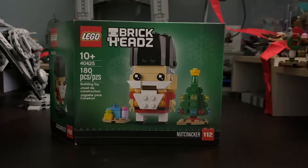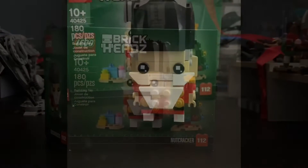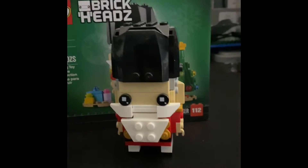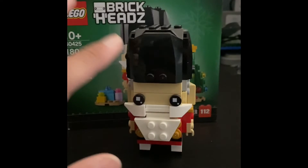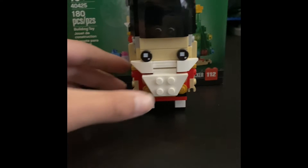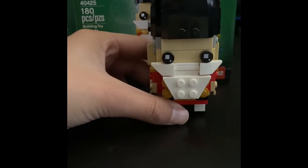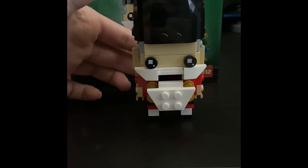Now we're getting to the Nutcracker and the two other separate builds. Starting with the Nutcracker: for the base we're using car overhead pieces — four of them all around. Coming up to the eyes, we have the traditional Brick Head eyes, a little mustache, a beard, and then its mouth, which can open — I'll demonstrate that for you. Pretty cool.